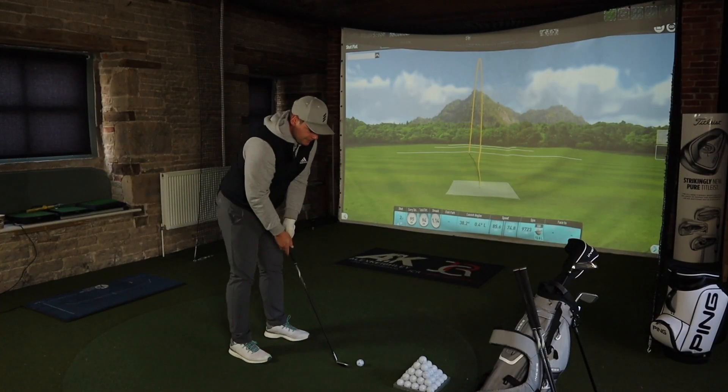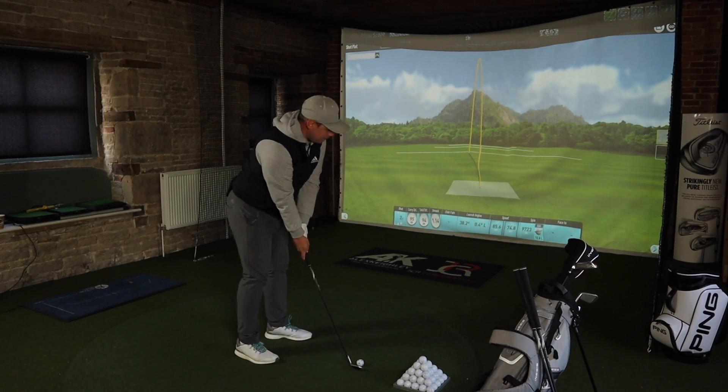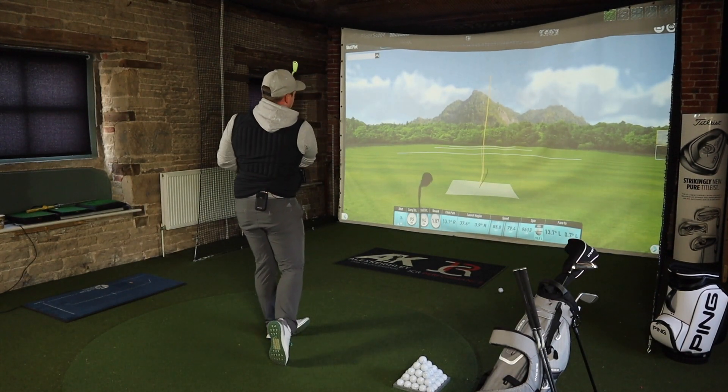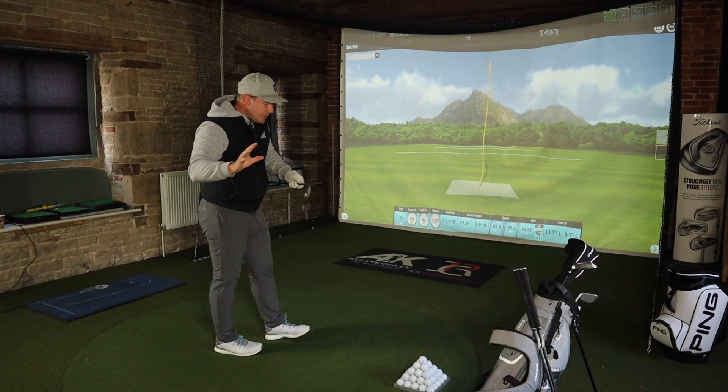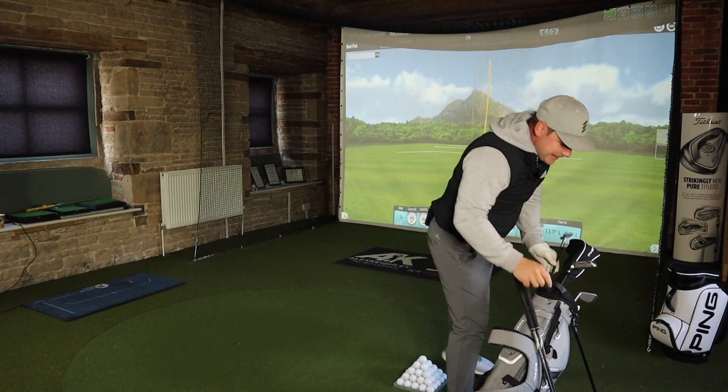For 150 quid — I mean, you'd pay more than that for some green fees. That's three shots hit and the numbers are exactly the same for all three shots, so the consistency level is there.